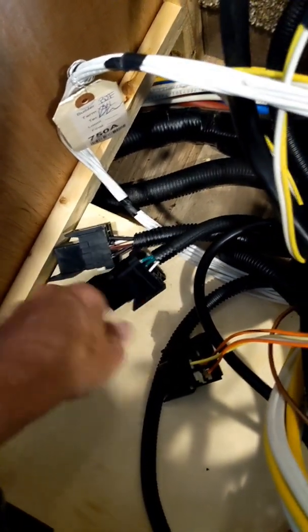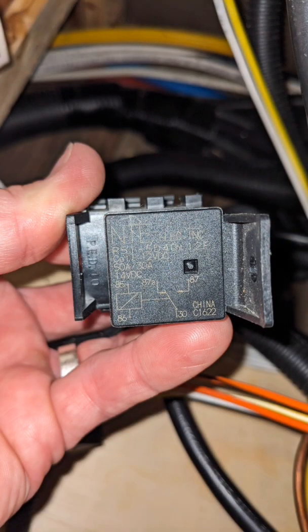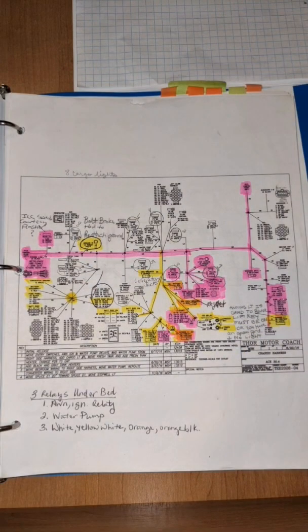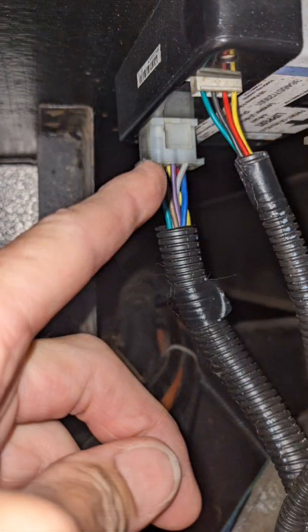My issue was a stuck relay switch, which you can hear clicking as I touch the wire to the back of the fuse panel. If that doesn't work, then go back to the schematics and find the control panel for that wire bundle. I had a loose pin on this one last year that controlled one of my jacks.